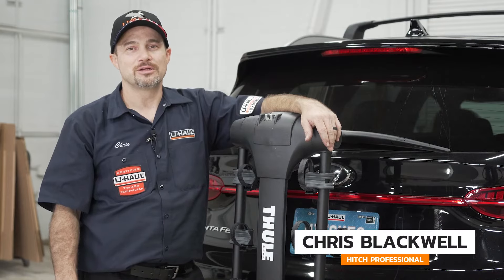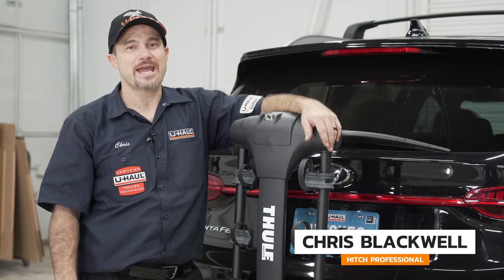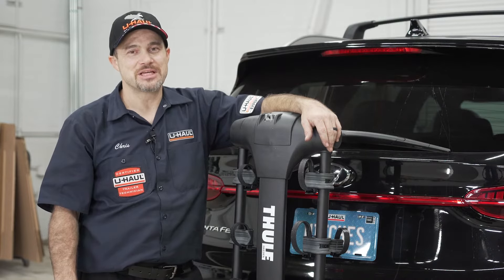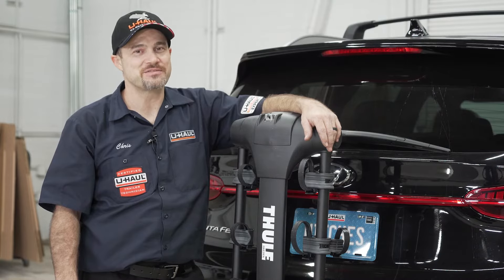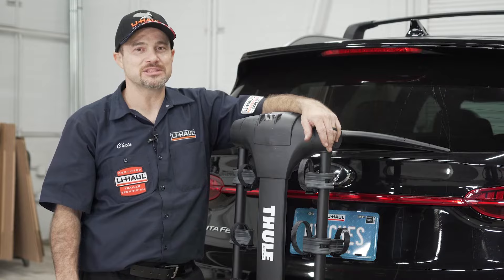Hello everyone, I'm Chris with U-Haul. Today we're going to review the Thule Apex XT Swing Hanging Style Bike Rack. This bike rack is easy to use and it's a reliable way to secure your bikes on your next adventure with friends or family. Now let's take a closer look at how to assemble it and some of its features.